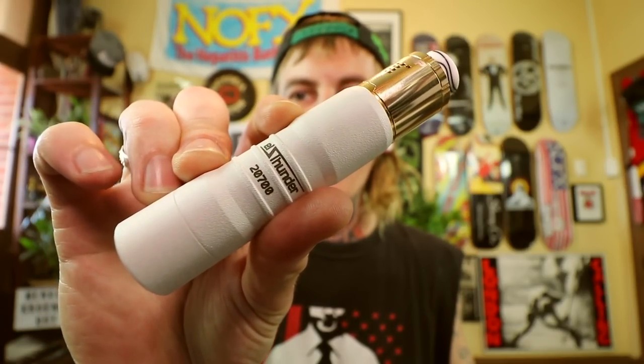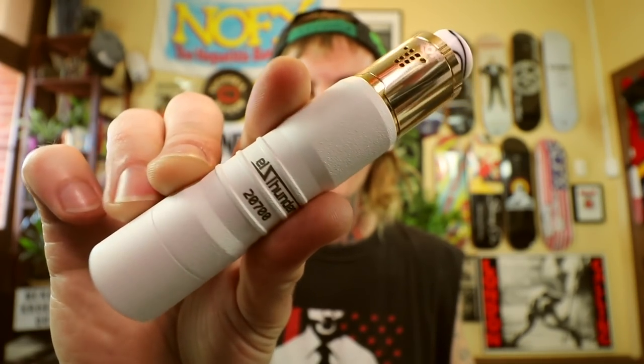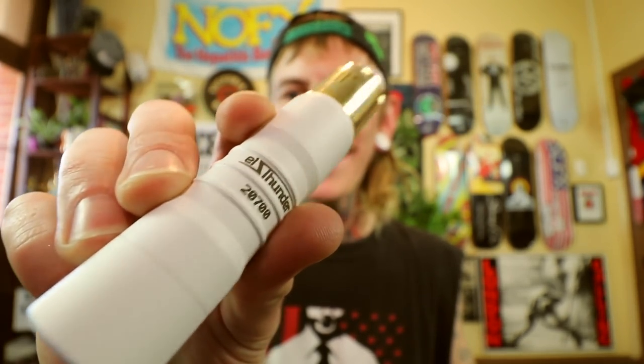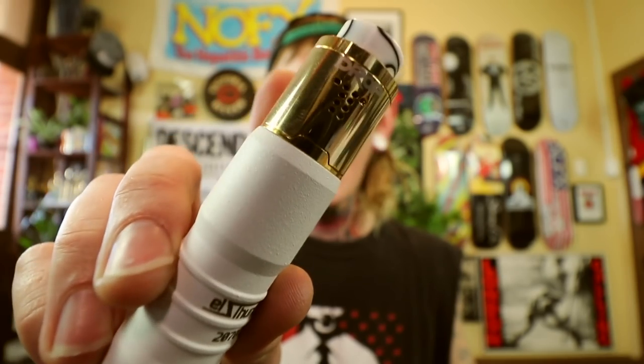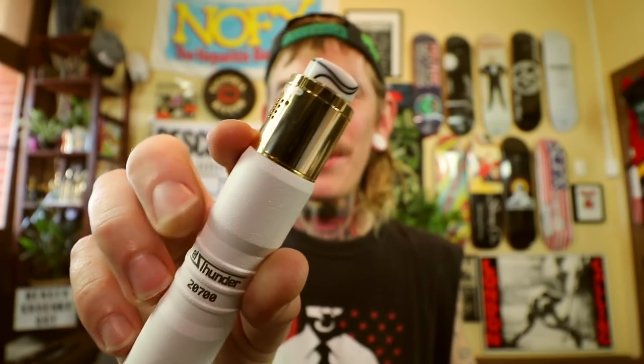So this is a follow-up to the original L Thunder I reviewed a while back, but they've gone with the 2700 battery configuration, which is brilliant. Lovely pearl white. I've got the Drop RDA on there from Digiflavor and Vapor Chronicles, with a signature tips drip tip up top. So that's that setup.